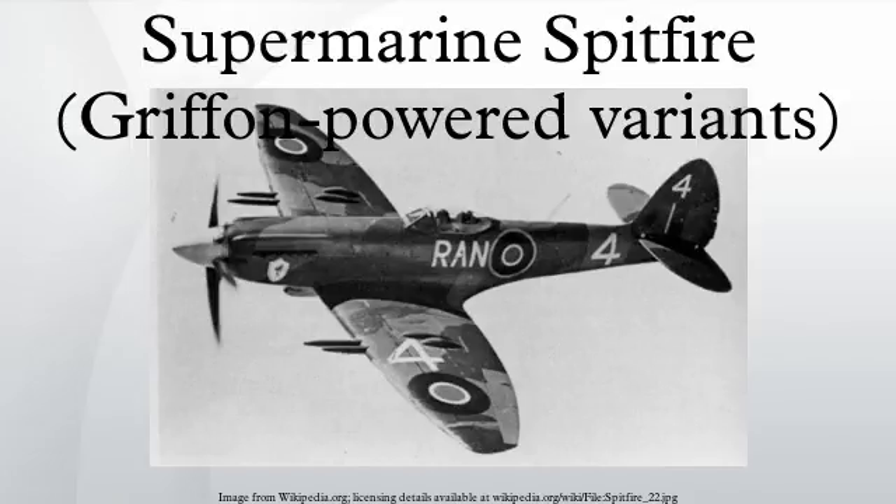Because of the longer nose and the increased slipstream of the big five-bladed propeller, a new tail unit with a taller, broader fin and a rudder of increased area was adopted. The first batch of aircraft to fly with the Griffon 60 series engines were six converted Mk-VIIIs, JF-316 to JF-321, which were designated Mk-VIII-G. The first one of these was flown by Jeffrey Quill on January 20, 1943.